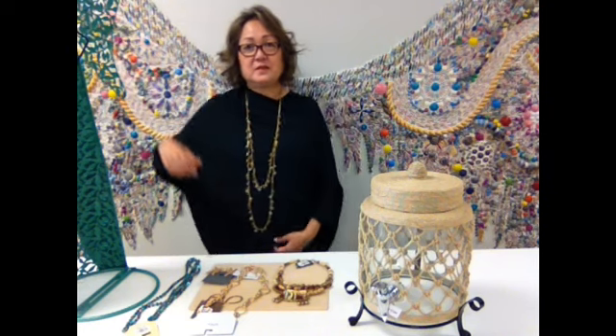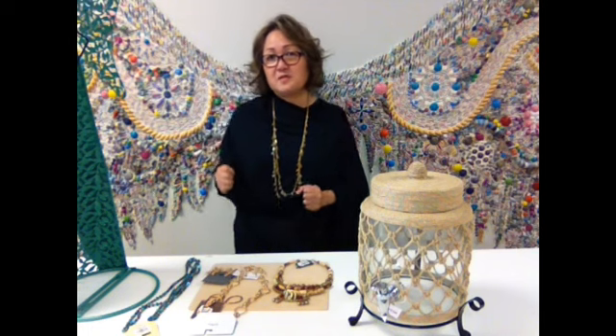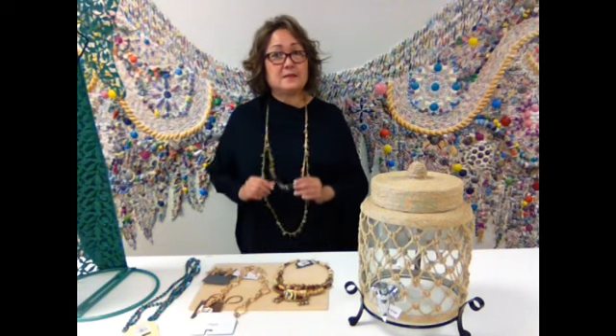Hello everyone, welcome once again into my studio, my new studio with the beautiful angel wings. Before anything else, I want to share with you the poncho that I'm wearing. I got this poncho from J. Jill, and the reason why I'm sharing this is because it's such a nice, beautiful canvas to display your jewelry. When you wear long pieces like this, it doesn't have to be paper beads, but I'm wearing paper beads. I'm going to show you this up close later on. There is no tutorial for this today, but just giving you ideas.